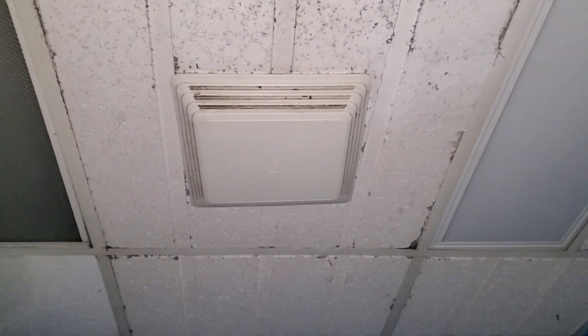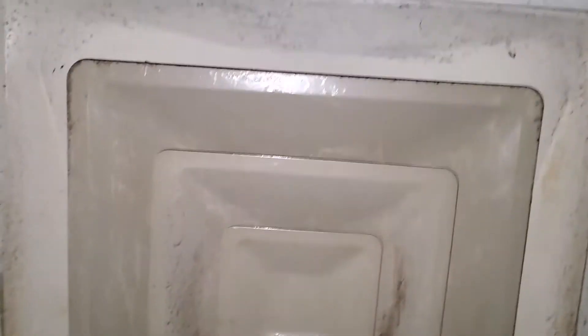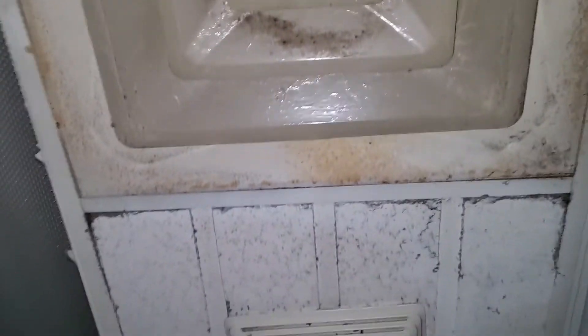Everybody, here's another one of these Breaux exhaust fans. It looks like it's a fast startup, which is cool. And it looks like it's been painted — looks like it failed miserably though.